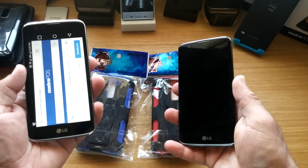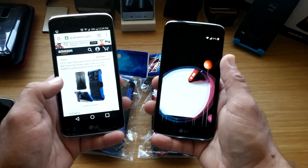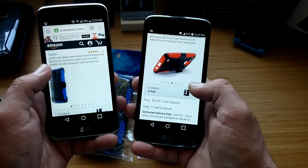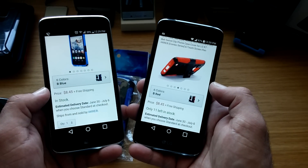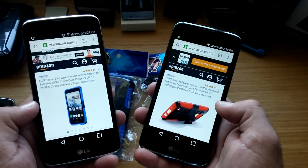Let me jump on Amazon here really quick and show you these two cases that are being offered. These are the cases here and they do retail for $8.45 off of Amazon. I want to give a real big shout out to iWire for sending me these cases.